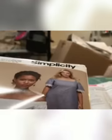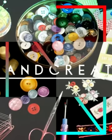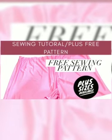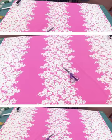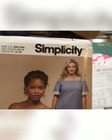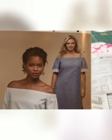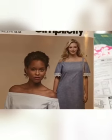My next pattern is going to be Simplicity D0629, and that goes all the way up to size 28W, which is the size we're going to be making. I decided I'm going to be making View A — that's the chambray — and the white scallop lace on the arm.